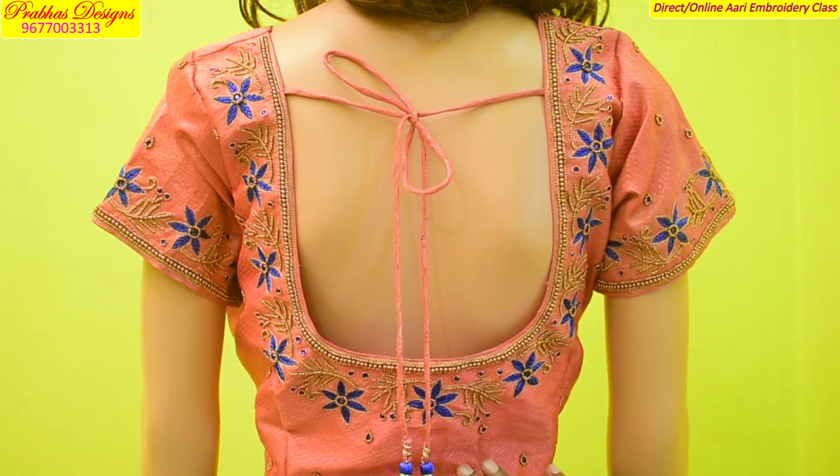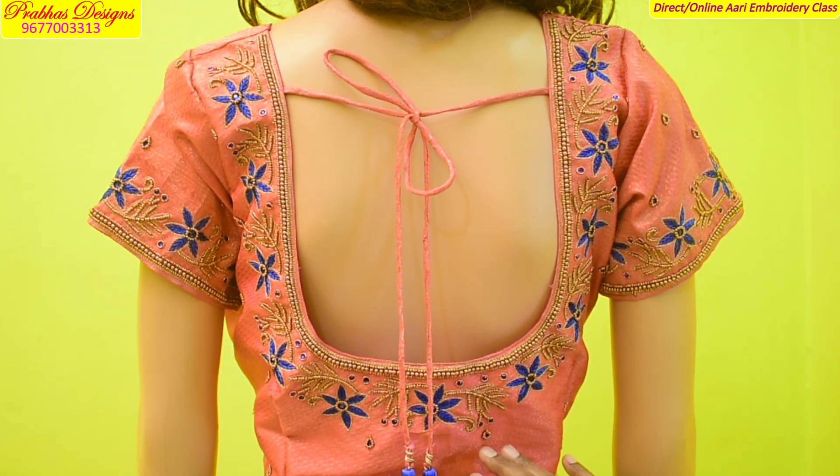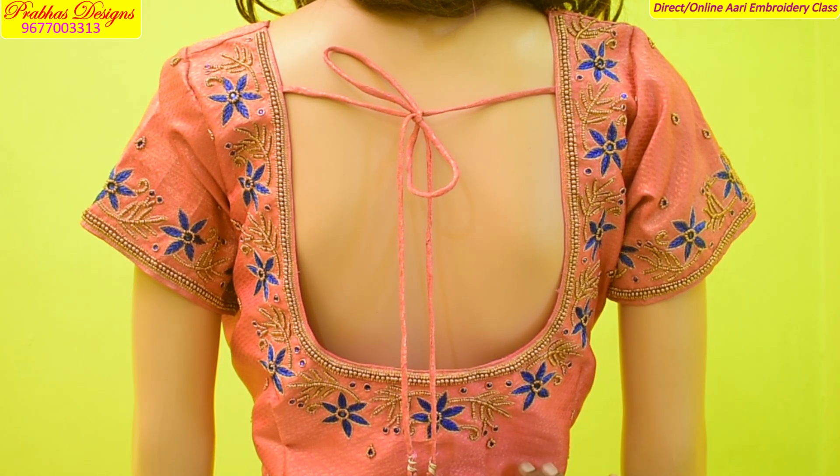Hello friends! Welcome to Pravasu Sen. In this video, I will show you how to make a simple recipe. I will do this for basic level.